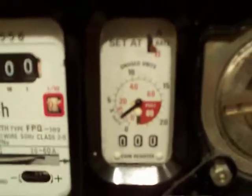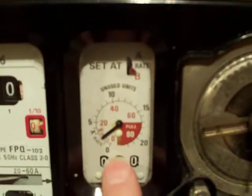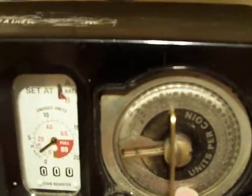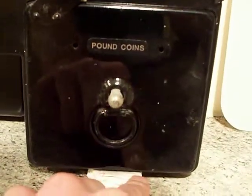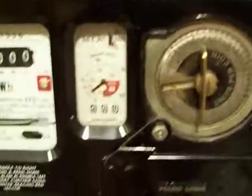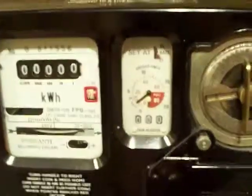It's more or less the same setup as the other FPQ 102, and very similar to the Smith types. Coin mechanism once again, and coin box - this one is actually set up for pound coins. I'm not going to be putting any coins in it because I've actually cleaned it up and restored it so it can go into my collection.